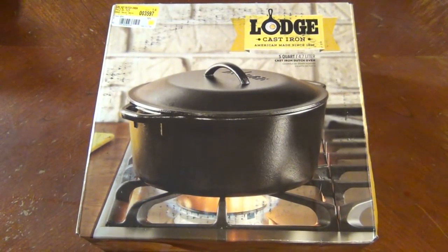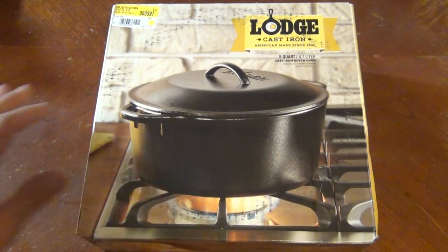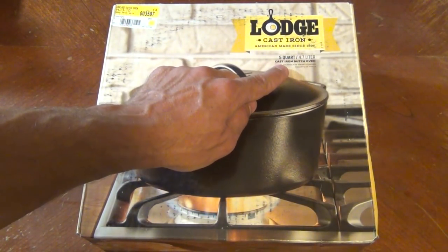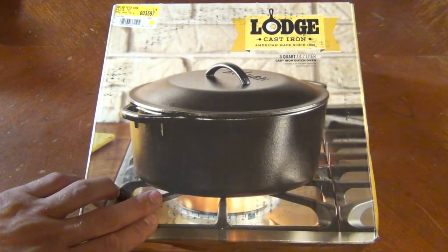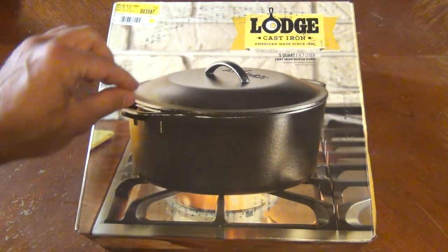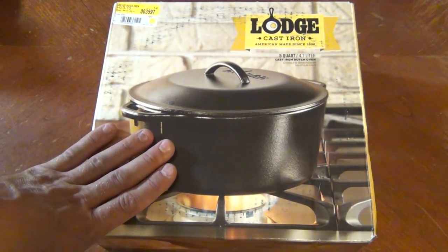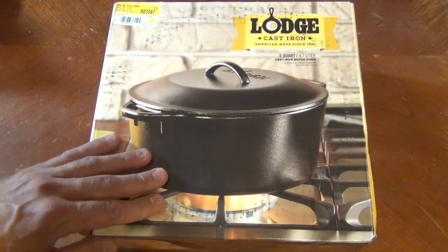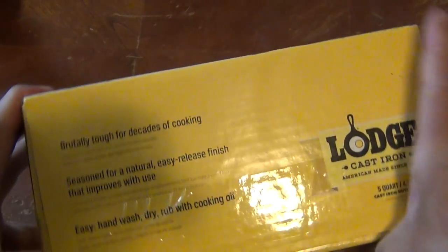Hello everybody, welcome back, Jujitsu 2000 here. Today I want to show you the Lodge five-quart cast iron Dutch oven. This is a stovetop-type Dutch oven — it's not the camp type that has the little rim on the outside where you put coals on top and little legs. You could use it in that application if you had to, but it's not what this is designed for. This is designed for the stovetop — a really cool cast iron.